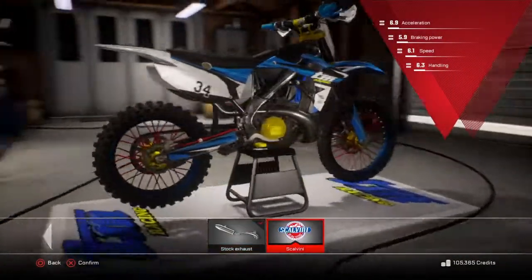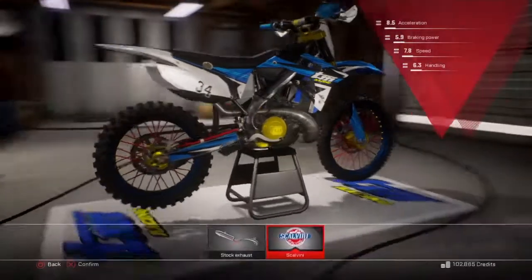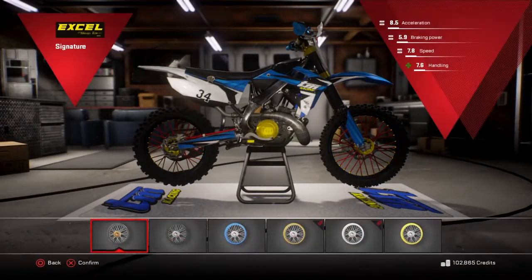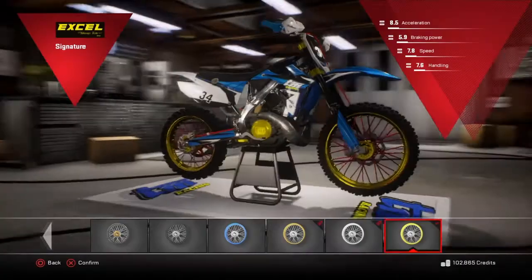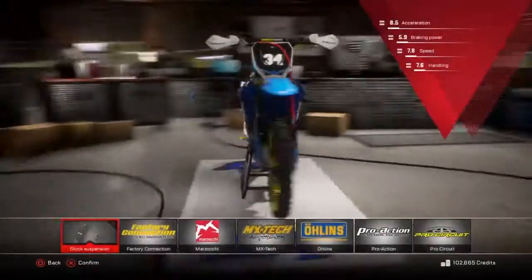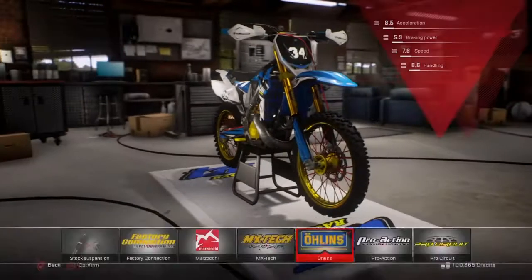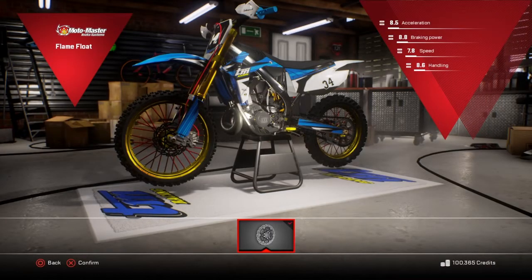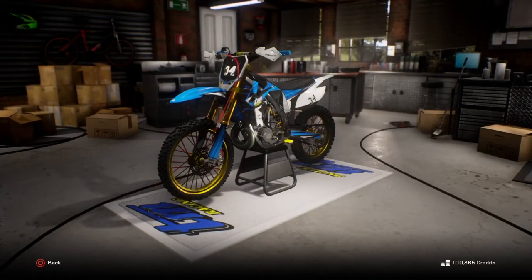Exhaust - Scalviny exhaust. Sick. Tires - Dunlop. What else? Rims - XL rims. What colour rims should I have? Let's have gold rims, I think that looks nice. Ohlins suspension - yeah, that looks sick. Disc brakes - Mountain Master are the best ones. Nice. There she is, done.